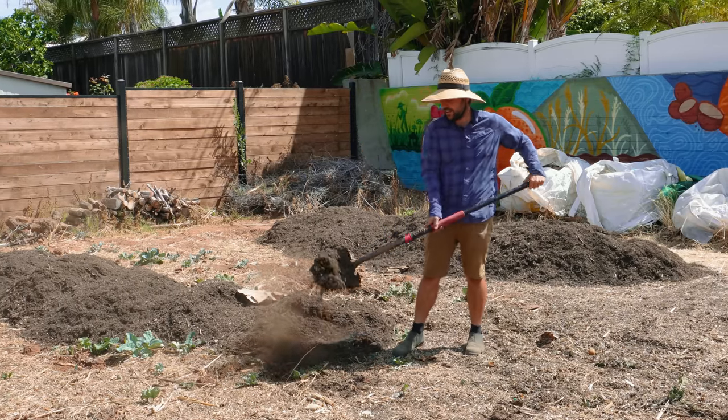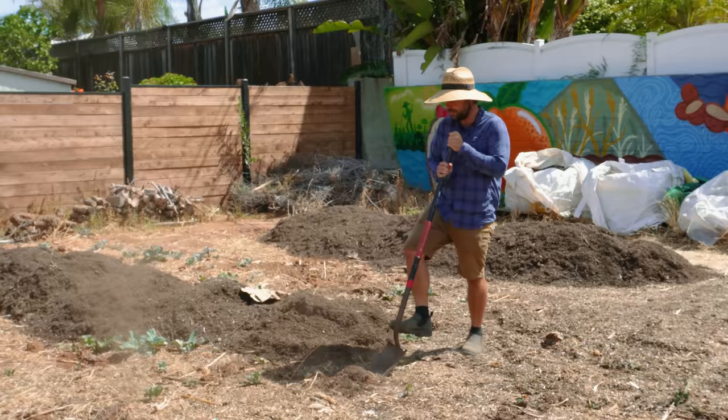We're out here prepping for this new giant corn maze. Just got to do a little bit of tilling here. Probably going to take a little bit of time.